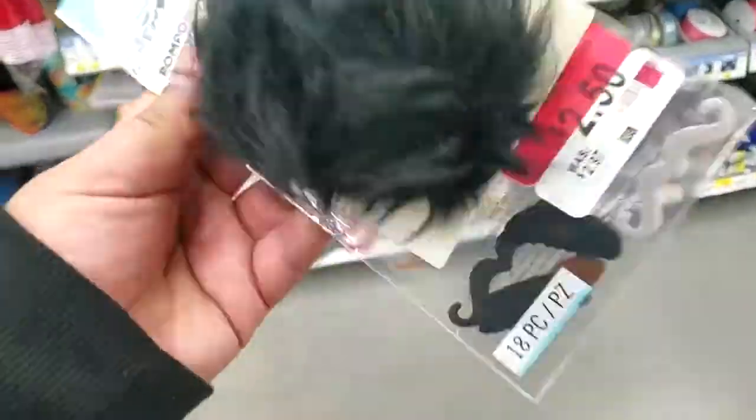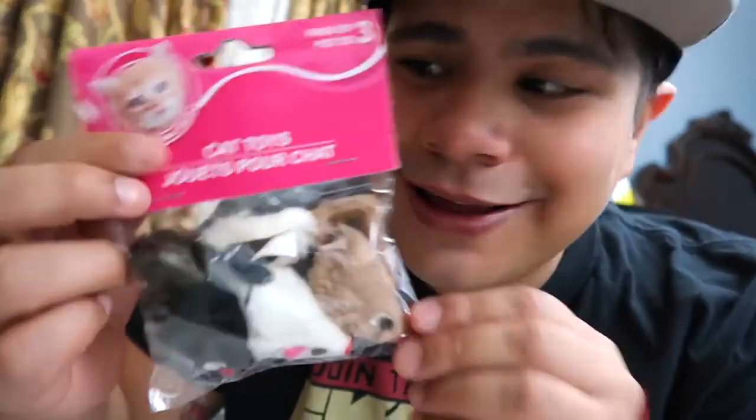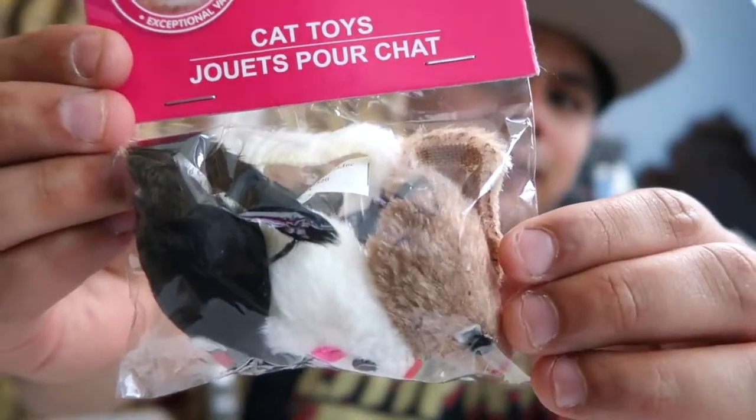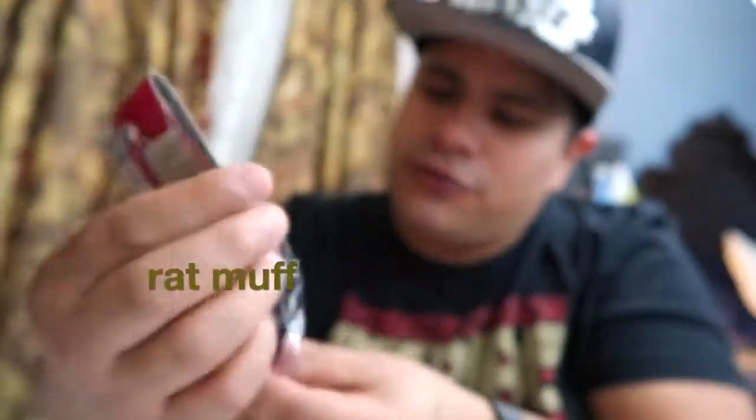And it's for something very, very small. So what I did was I went to Walmart and the dollar store and I bought a few things. This is called cat toys — it's three little rats. And I really want to try to make a little rat muff, so I'm going to use those guys.